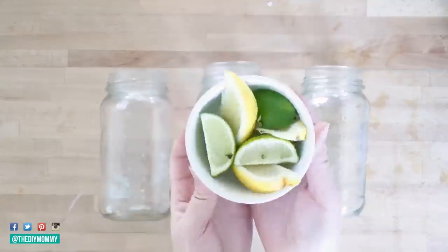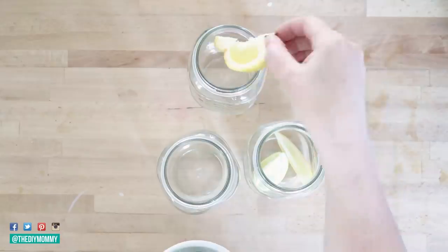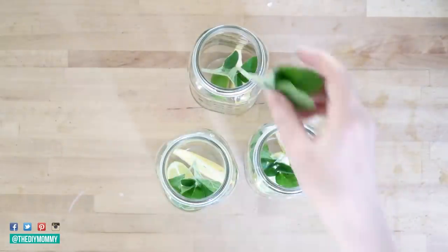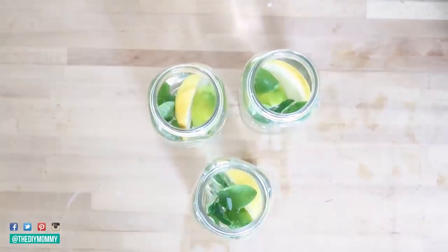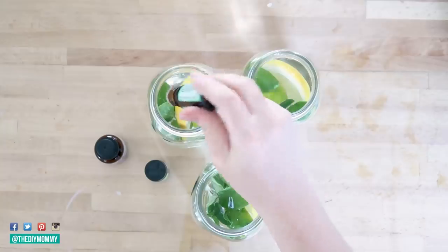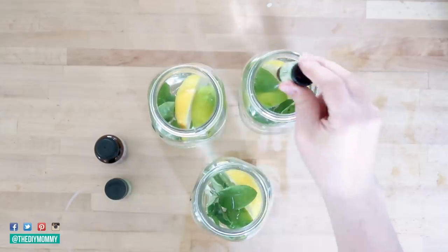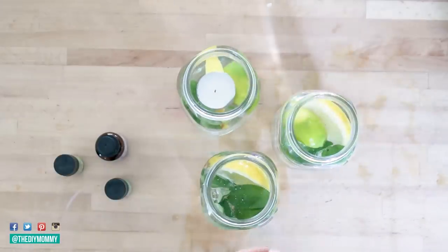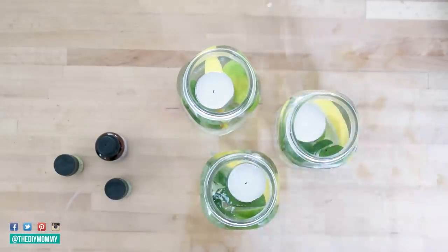Finally, let's make some mosquito repellent luminaries using mason jars. I cut up some of my favorite citrus fruits — slices of lemon and lime — and placed one slice of each in three mason jars. Take your favorite herbs; I'm using some sage and putting a bundle in each jar. Fill the jars with water about two-thirds full, then add some mosquito repellent essential oils — I'm using a few drops of lavender, some citronella, and a couple drops of lemongrass in each one. I find that this combination repels mosquitoes quite well. Take some tea lights and place one in each jar, then set these out on your porch or patio during spring and summer. Not only do these look pretty, but three of these on my 10 by 10 foot patio did a pretty good job of repelling mosquitoes last summer.